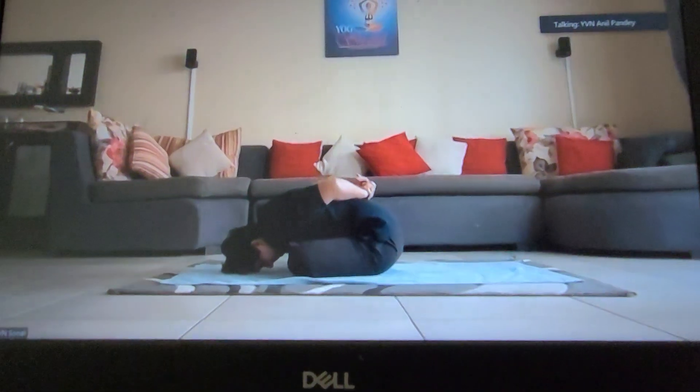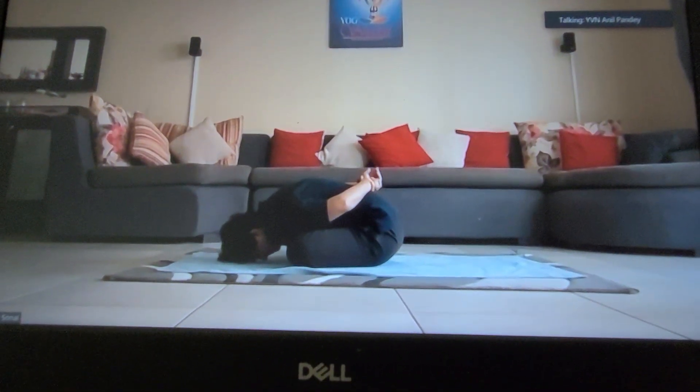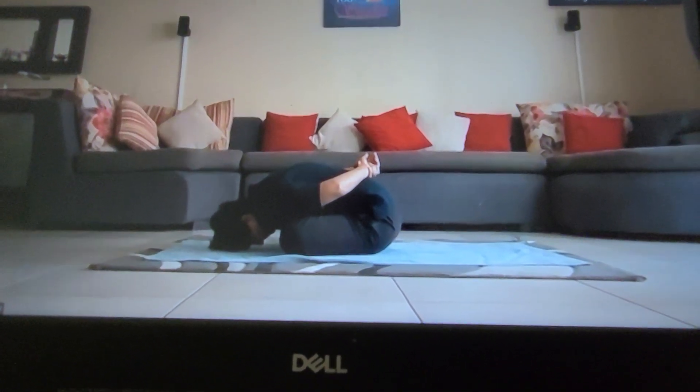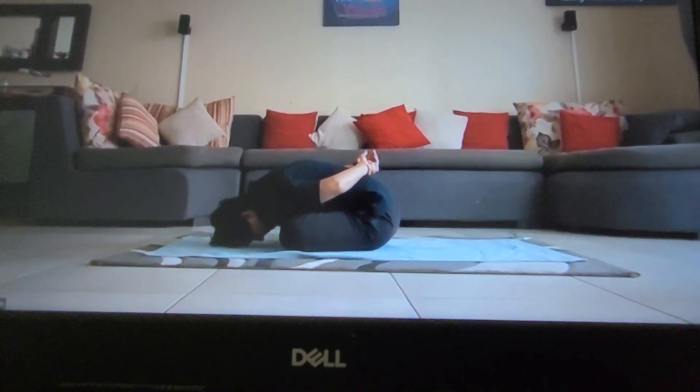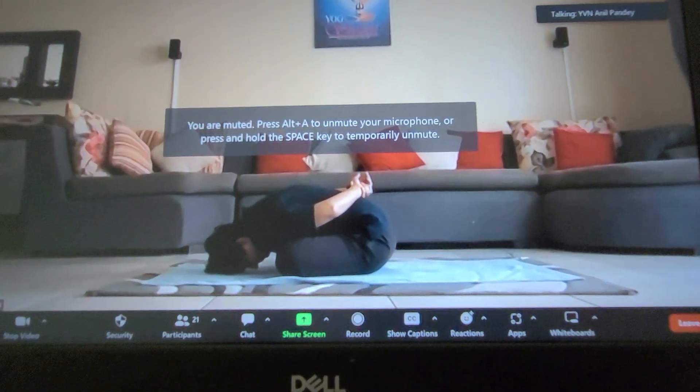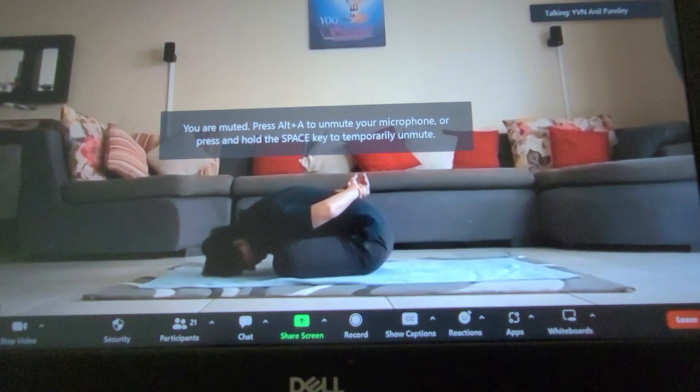Drop your elbows, close your eyes, practice CDR and Praan Dharna. Your hands should be in relaxed position, your facial muscles should be relaxed. Even though there is a stretch in the back, your abdominal muscles should be in relaxed position.